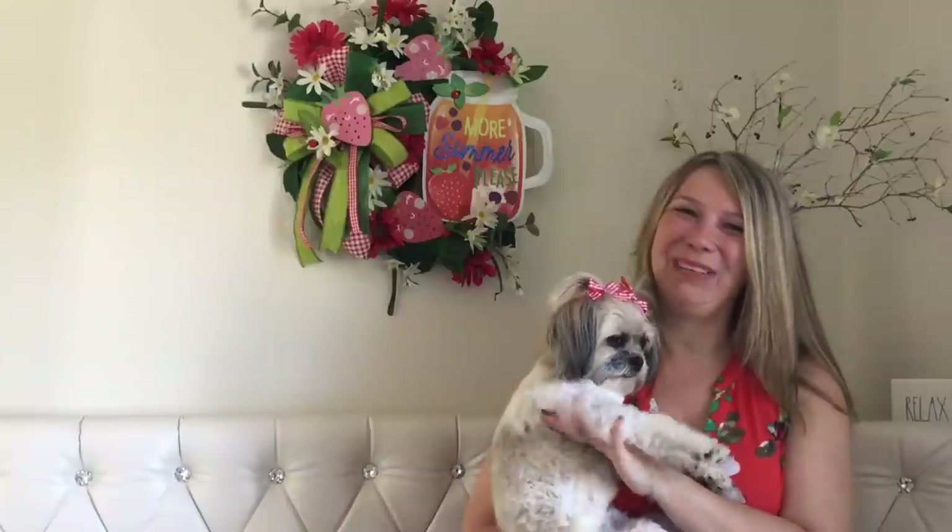Alright my besties, this is it for today. Thank you so much for watching. If you like what you see, please make sure you like and subscribe to my channel and hit the notification bell so you don't miss any of my future videos. See you next time — bye bye!